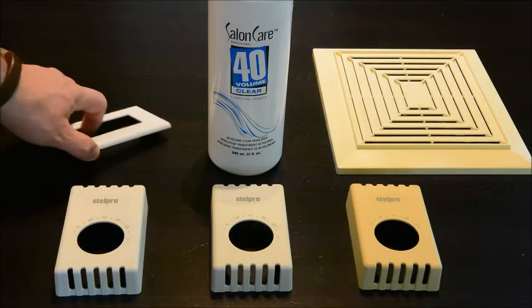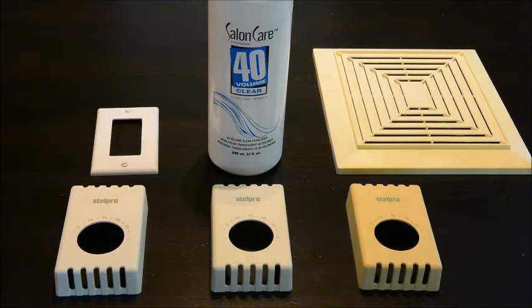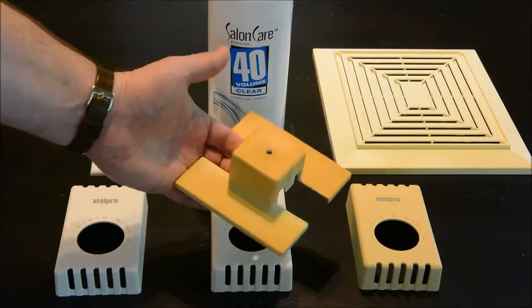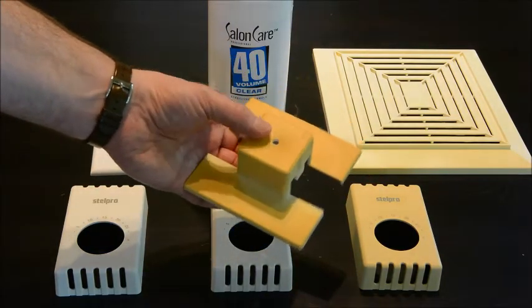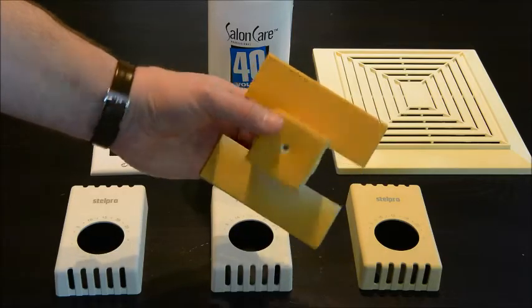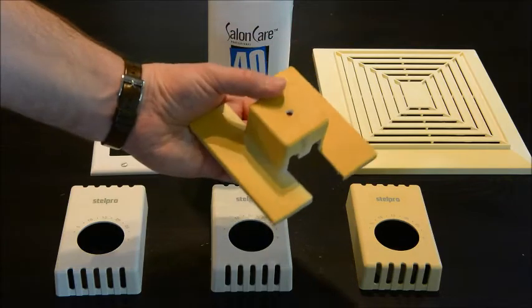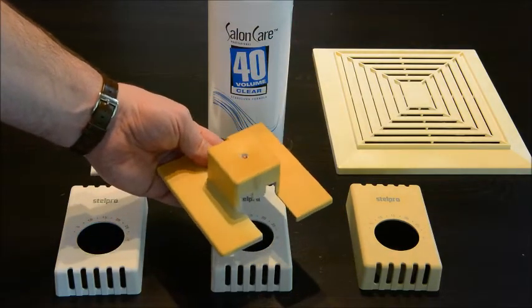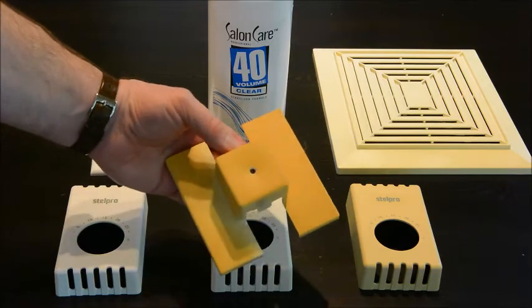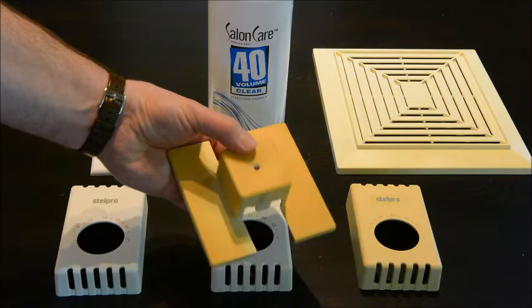I've tried to fix this in the past with other parts around the house. I tried sanding — I had this particular piece of plastic on one of my light fixtures and it's extremely yellowed. I actually sanded the other one down and it came out really nice and white, but it was a really messy process. I found you had to go down a 32nd to a 16th of an inch to actually get rid of all the yellowing.